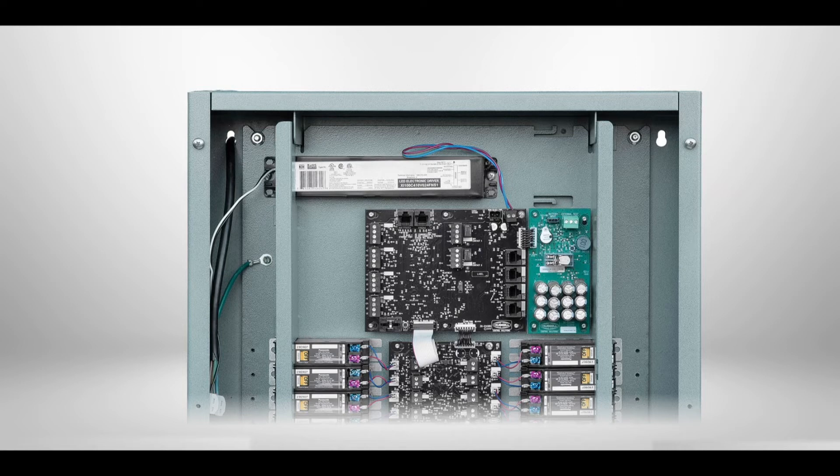Each input can be individually programmed. The NX panel also features two SPDT, or normally open/normally closed, dry contact outputs. Connect the contact closure output to the output terminal headers using 18 gauge wire. Each output has a contact rating of 24 volts DC at 50 milliamps minimum.